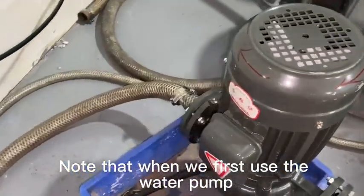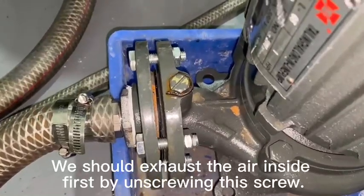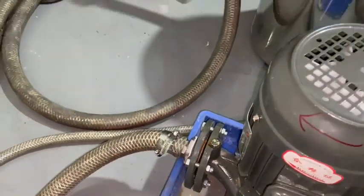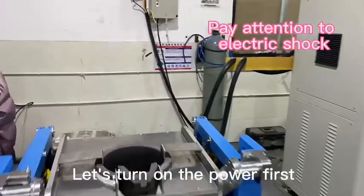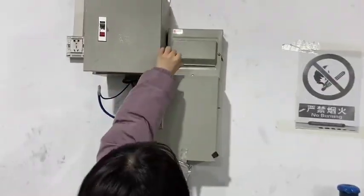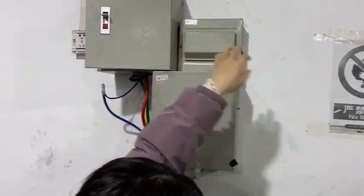Note that when we first use the water pump, we should exhaust the air inside — open this valve until the water overflows. Now let's open it right here. Then let's turn on the power.